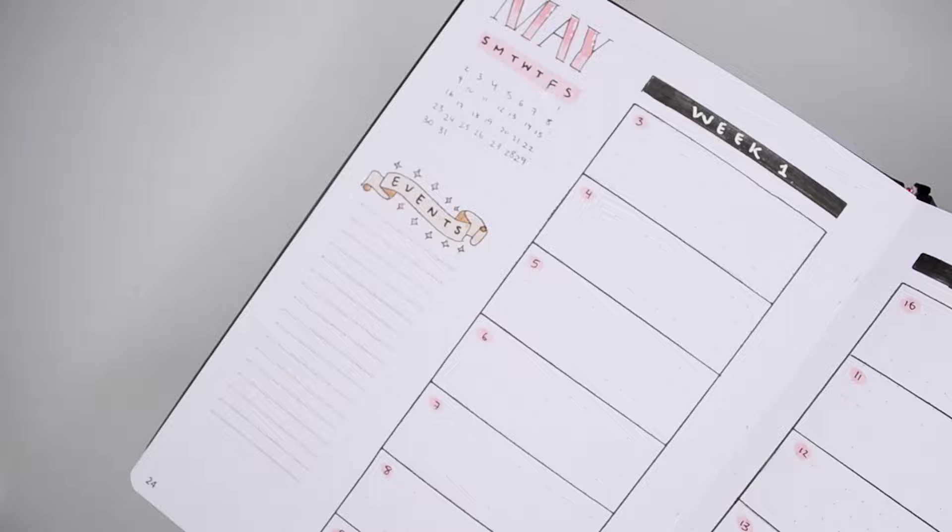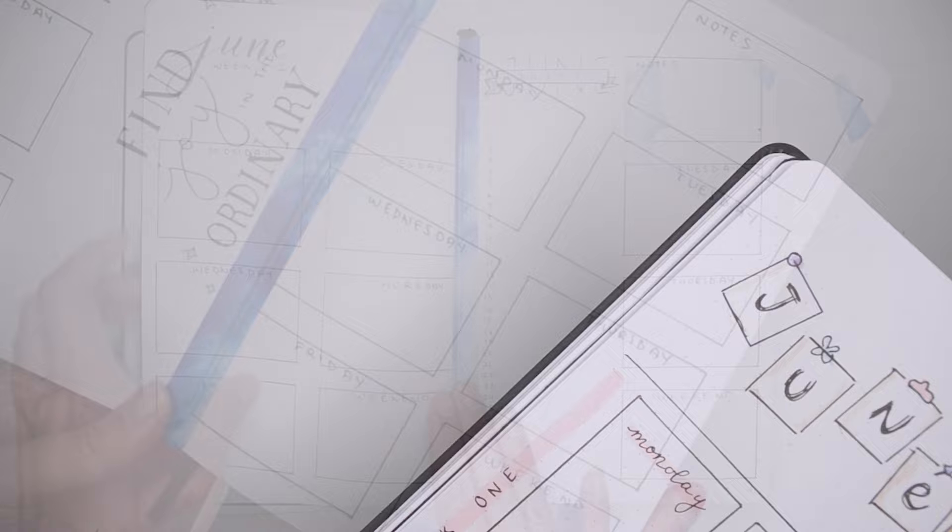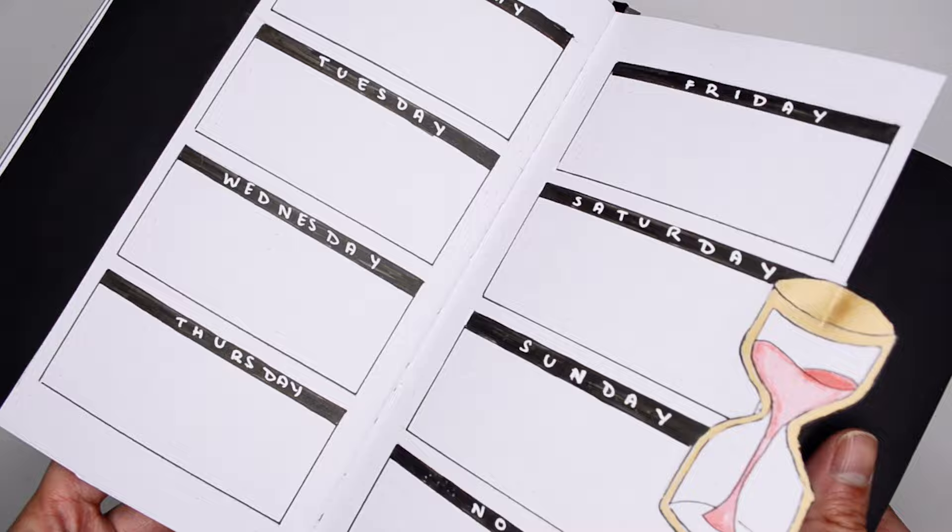Hey everyone, welcome or welcome back to my channel. Today we're going to be talking about five different Dutch door bullet journal weekly spreads, and all of these are going to be really unique Dutch door layouts. Make sure to watch the whole video so you can mix and match all of the different layouts and create a unique bullet journal for yourself.